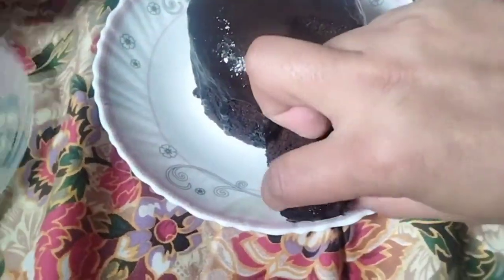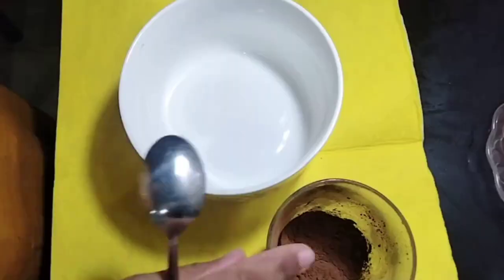Today I will share with you the chocolate syrup recipe. This recipe is a very easy recipe. You can also make a lot of it.